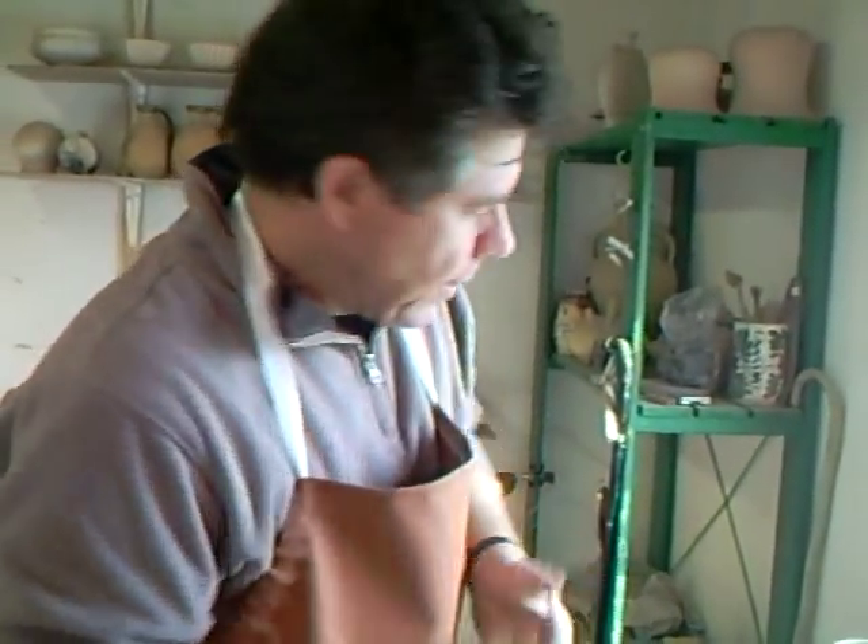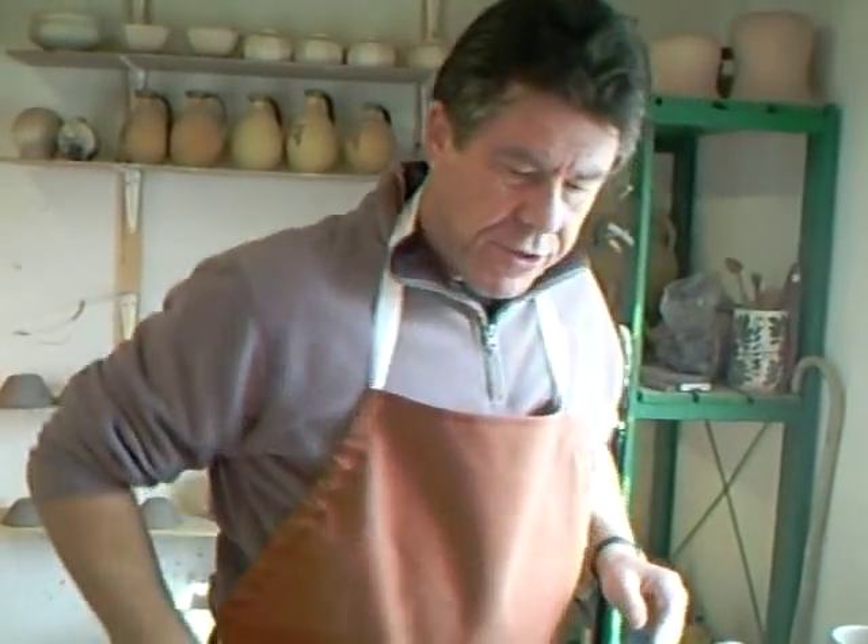Hello everybody and welcome. I'm Simon Leach. Welcome to the studio. What I want to do today is just very briefly talk about pouring lips.